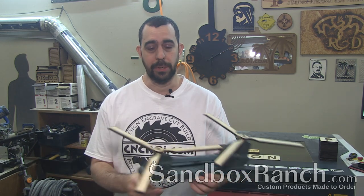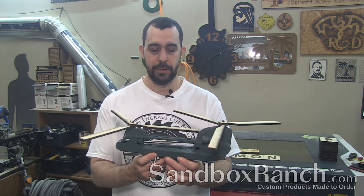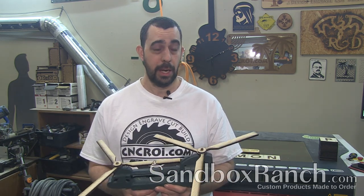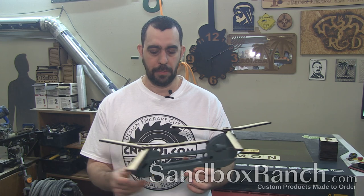I told him I'd make him a helicopter and he was really excited about it, so he's been looking at the 3D rendering of this helicopter being made on my computer for the last two weeks. Rendering takes a long time.